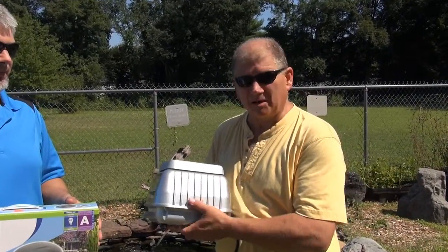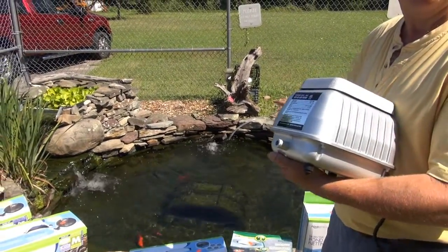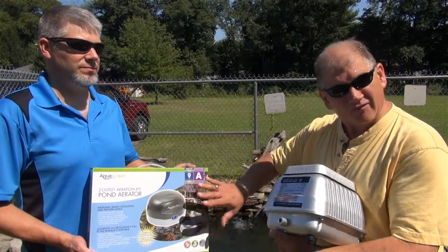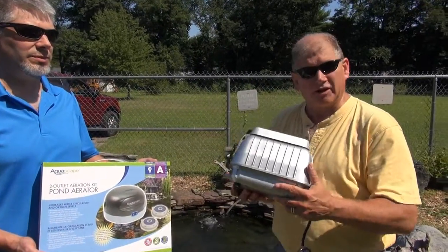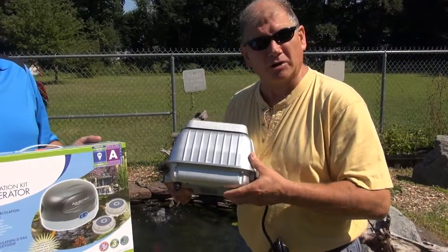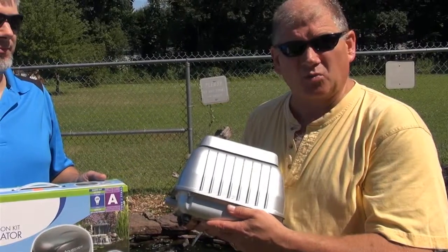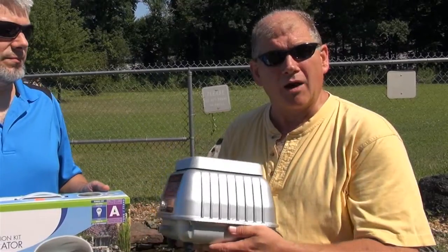We have pumps in every size. A lot of people will have smaller ponds — like our pond right here, only about 700 gallons, not necessarily considered a big pond. Jeffrey's holding one of our smaller pumps that runs on very little electricity. All of these run on very little electricity — they're air pumps, not water pumps. Even the big pump for a larger pond is only going to run you about 60 watts. There's nothing wrong with setting these up and letting them run. When we get into warmer weather, oxygen levels in ponds decrease, and there's nothing wrong with leaving a pump running year-round.